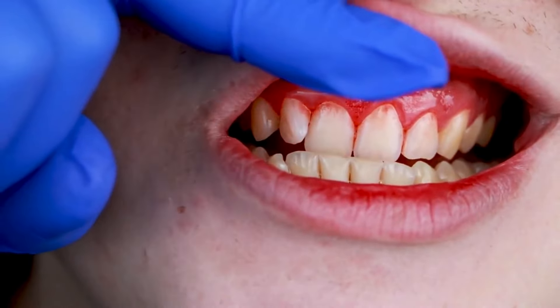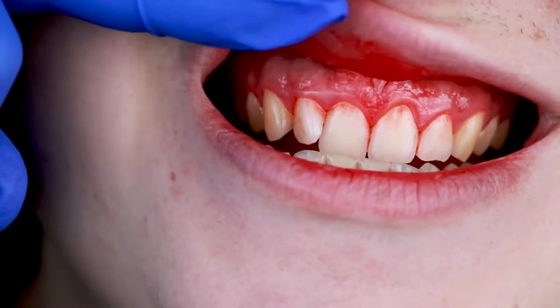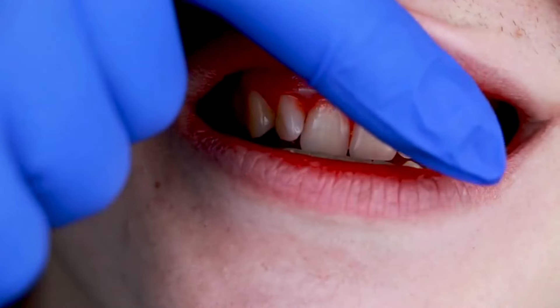Using the salt water rinse is a great way to reduce gum pain and inflammation because it's antibacterial and anti-inflammatory.